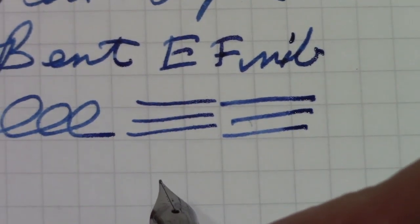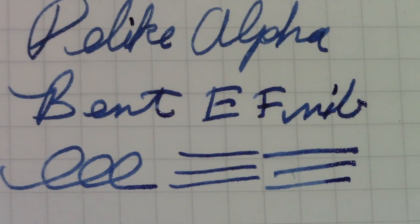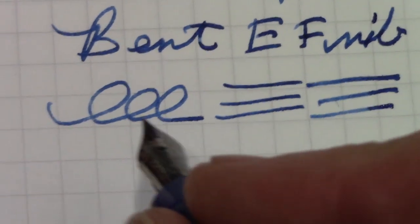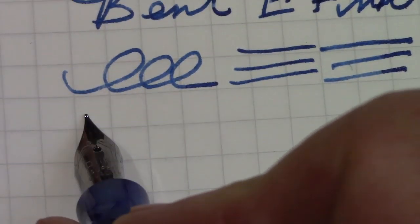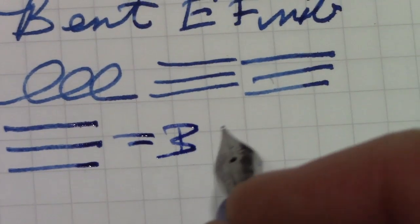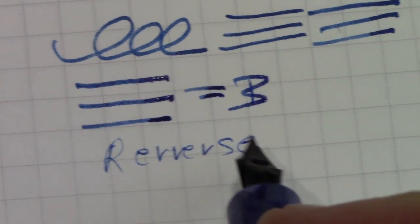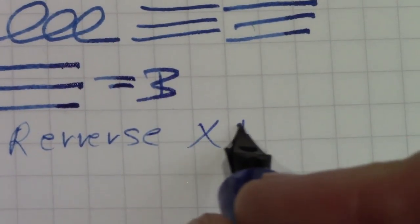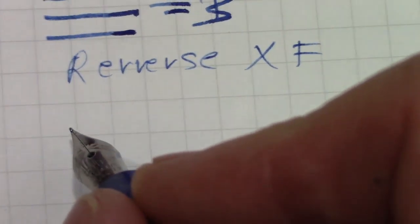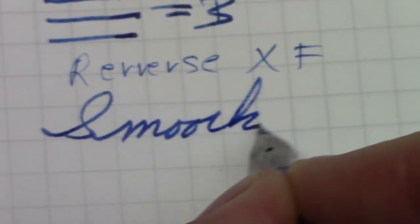The nib lays down a nice wet patch of ink. Even though this is called an extra-fine, it produces a fairly broad line — I'd say equal to a broad. The reverse side writes well too. It's an extra-fine bent nib.